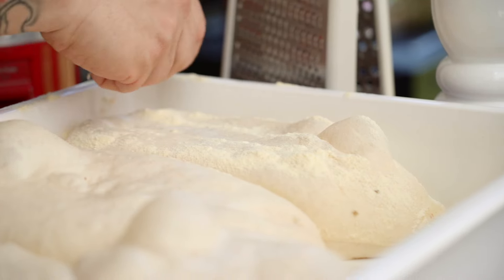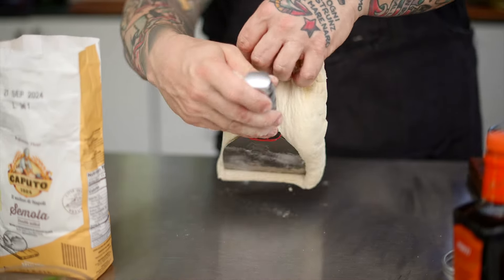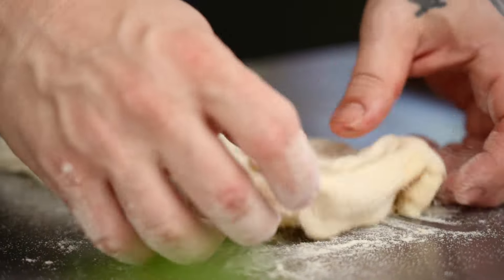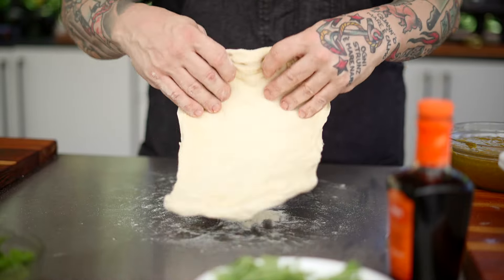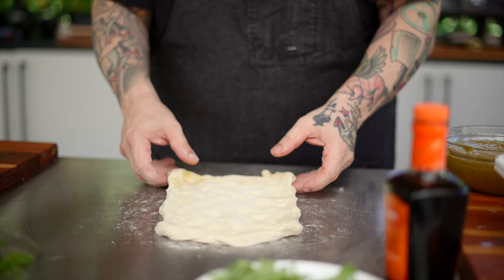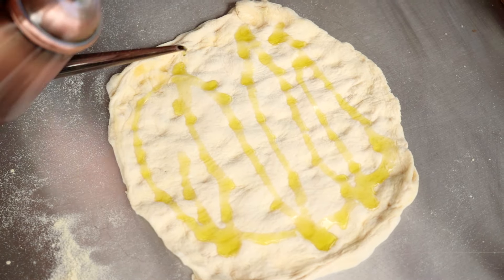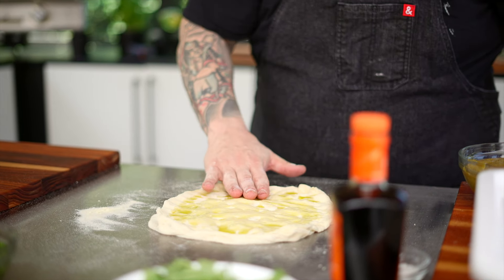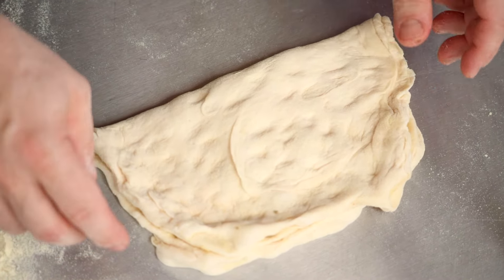Today I'm using Roman dough — if you haven't seen how to make that, go back to the channel to check that recipe out. You can use any of the doughs I've shown you, including the Neapolitan dough, which will be gorgeous for this. The idea is that when you pull this out of the box, you want to keep all those gases internally, because when I start stretching this out, I'm using that dimple method like I'm playing the piano. This is what's going to make all of those gorgeous bubbles.